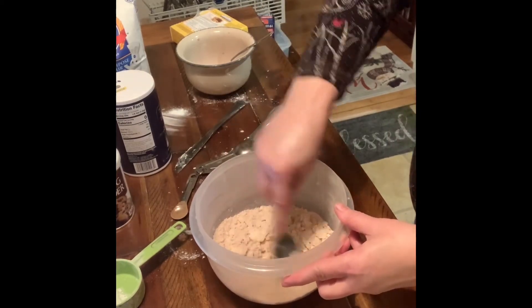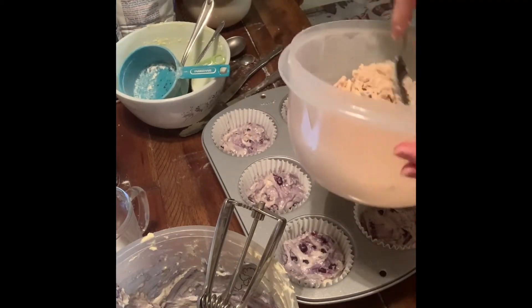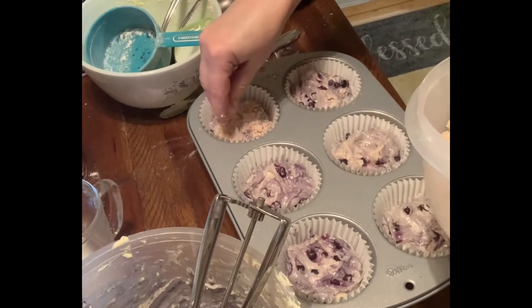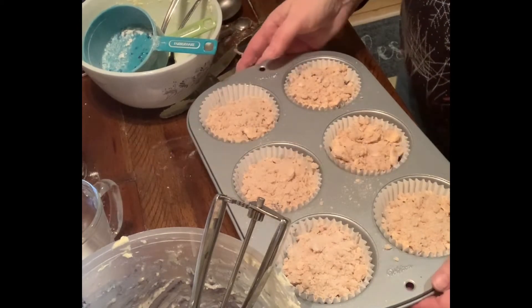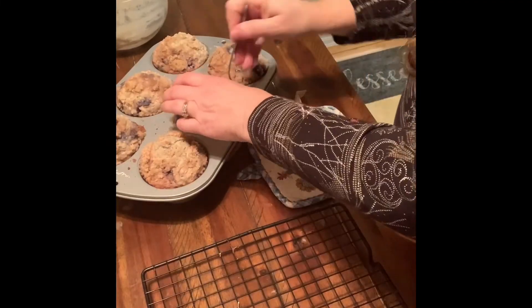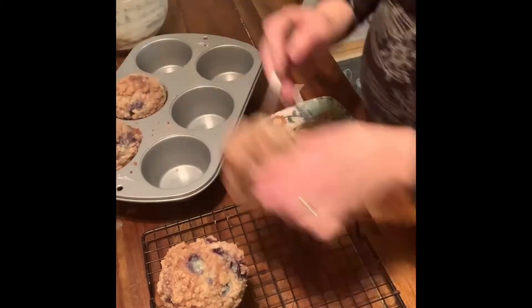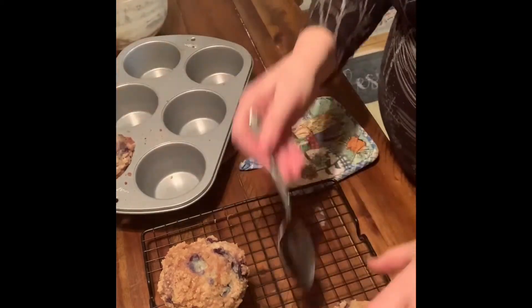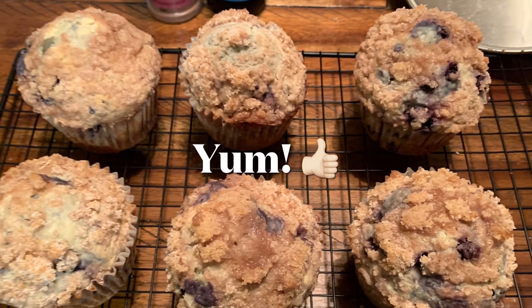Here's my topping. I have my topping mixture that I just sprinkle over the top. We're ready for the oven — cook about 20 to 25 minutes. The muffins were so good! If you enjoyed the video, hit the like button and subscribe to my channel. See you in the next video.